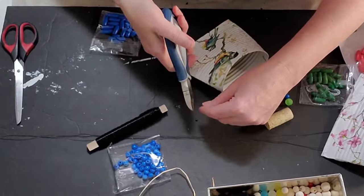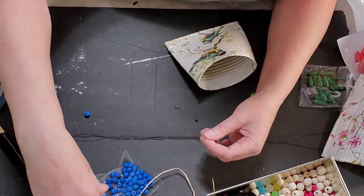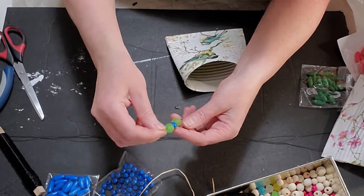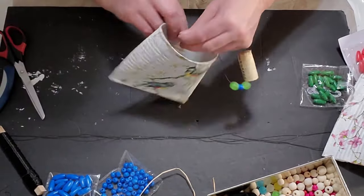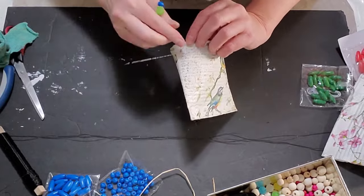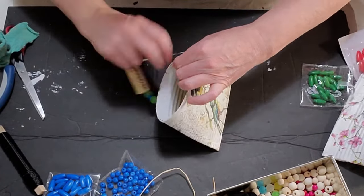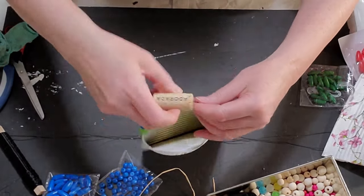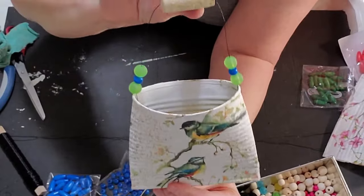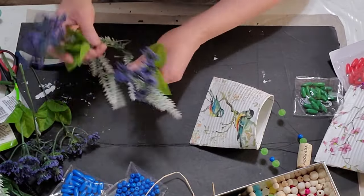I put that cork in the center, then three beads on the other side, and this one is done. I hope these all gave you guys some inspiration today. Let me know in the comments which smash can wall pocket was your favorite, and how you guys would do your wall pockets — whether you'd put something on the end or not. Don't forget to subscribe and hit that notification bell. Stay tuned for the reveal and I'll see you guys in the next video. Thanks so much for sharing your time with me today!